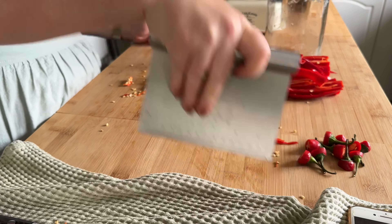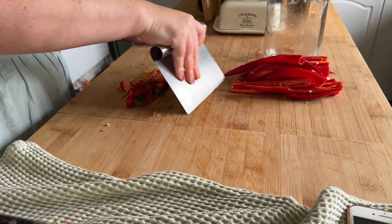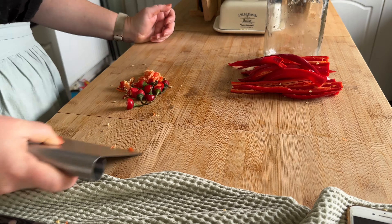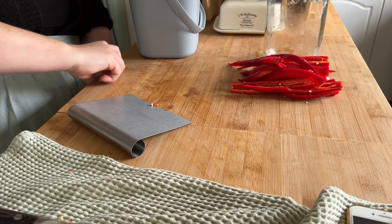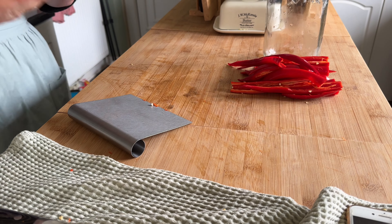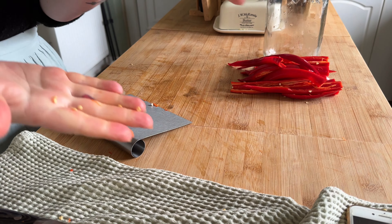As you can see I've just de-veined them all, clearing up and putting all the rubbish in the compost bin because nothing gets wasted. There's my little compost bucket — always have it handy. Now please do not do this with no gloves and then rub your eyes — ask me how I know! I'm going to wash my hands.